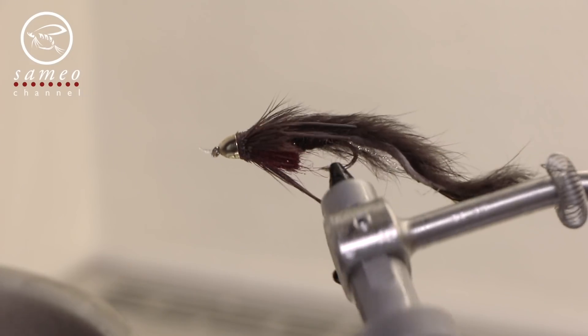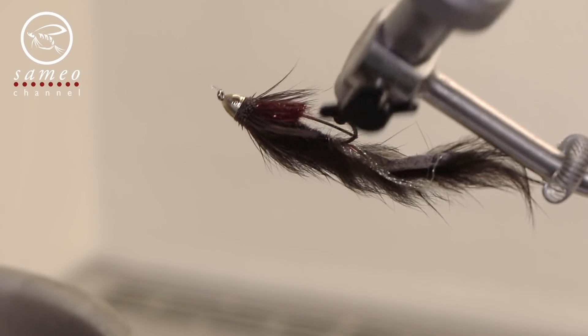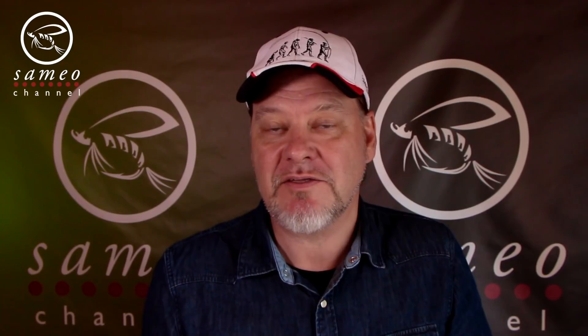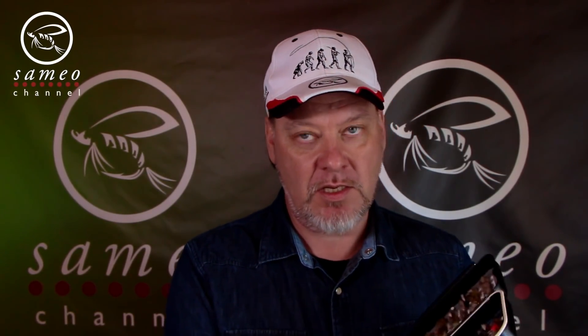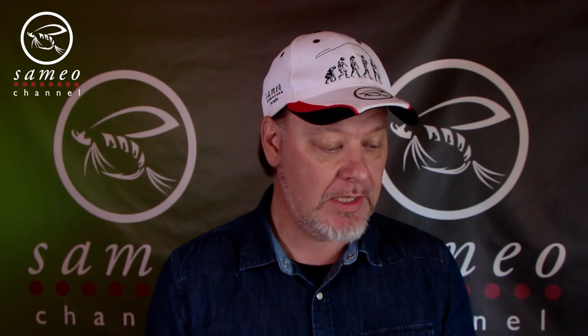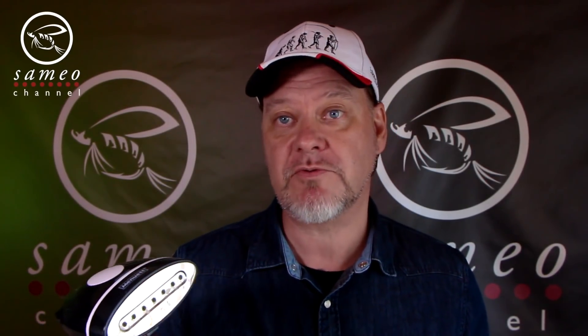It even works well on furry rabbit streamers. To steam the flies works really well for me. Unfortunately, when I fish with my small flies — I have plenty of small flies, that's one of my favorite things, to fish with midges — I have so many of them and doing them one by one is painstakingly boring. So I bought one of these. This is a cheap steamer for clothes. I bought it at Rusta for 300 Swedish Kronor. It really saves time because I can do my whole box at once.